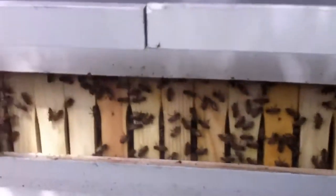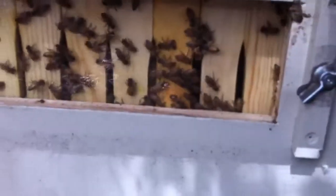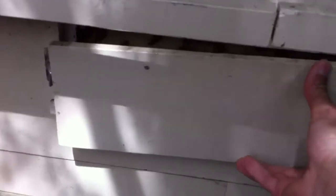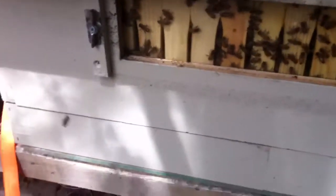I've got a little window in the back, so when winter hits I can take a look and see if they're alive and check which side the cluster is on. I really like it. It's got a screen bottom board too.